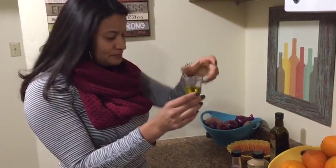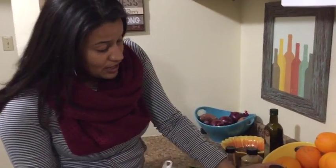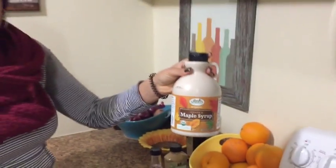Then we're going to use a tablespoon of olive oil and two tablespoons of maple syrup — but real maple syrup. I have this one from Sprouts. They sell pure maple syrup at Whole Foods, Market Street, and specialty stores like TJ Maxx and Ross sometimes carry it. I typically get this type because regular maple syrup usually has a ton of corn syrup and maple flavor instead of actually being maple syrup.